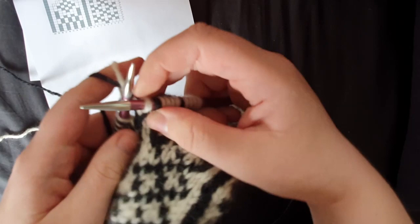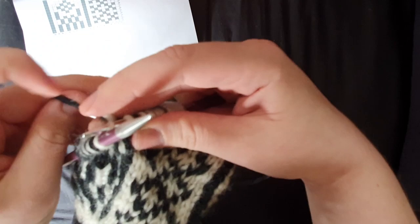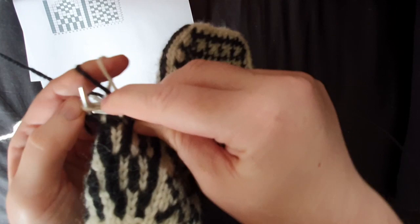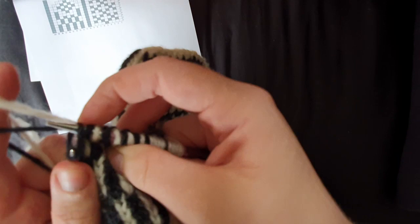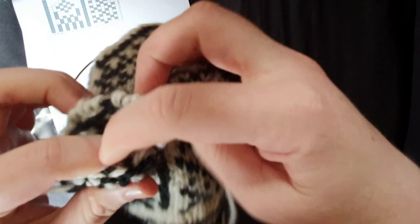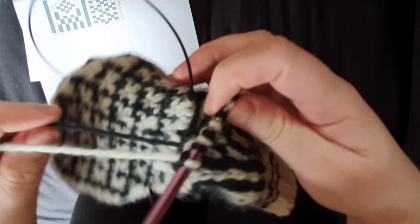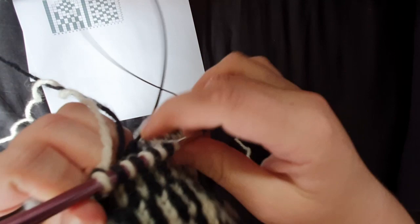Now we're going to alternate the colors all the way to the end, working across according to the chart. Sorry about the sloppy work from my end. So we've got just one stitch on the needles right now — I'm going to pull up my magic loop needle and pull out the cable, and now we just have one stitch left to pick up.